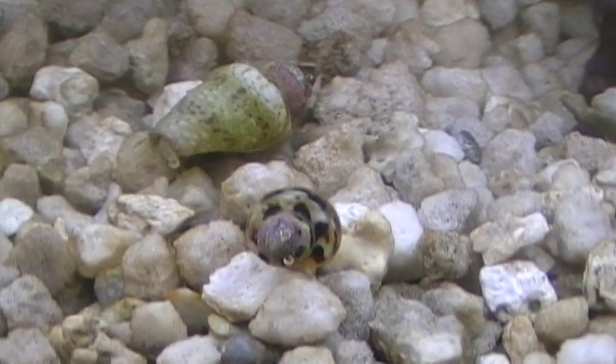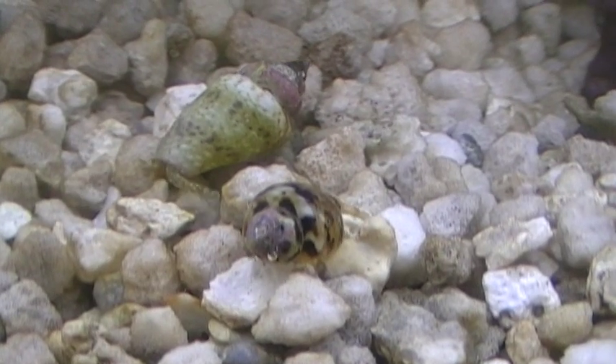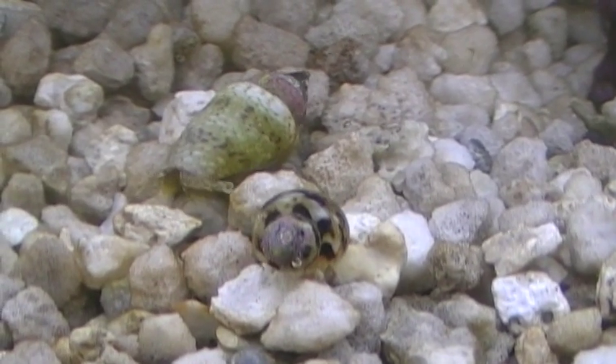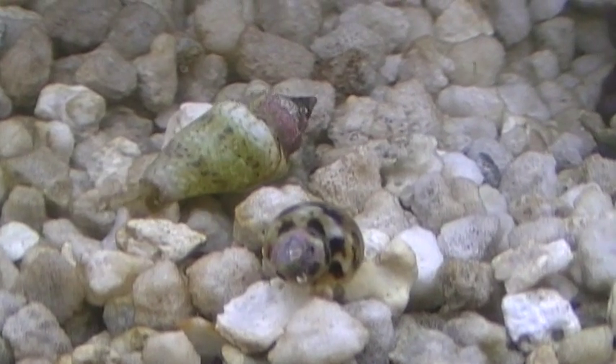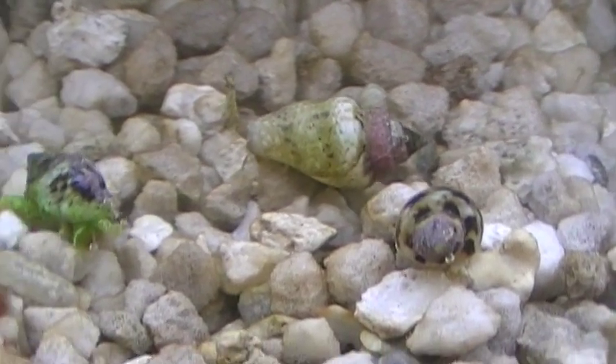That long thing sticking out in front is the proboscis — that's a sensory organ. Now look, they're going to... Oh boy. We may have an encounter here. We may have... if we have to terminate this video prematurely, it's because this is a family channel. Did somebody say threesome? We're not even going to go there.